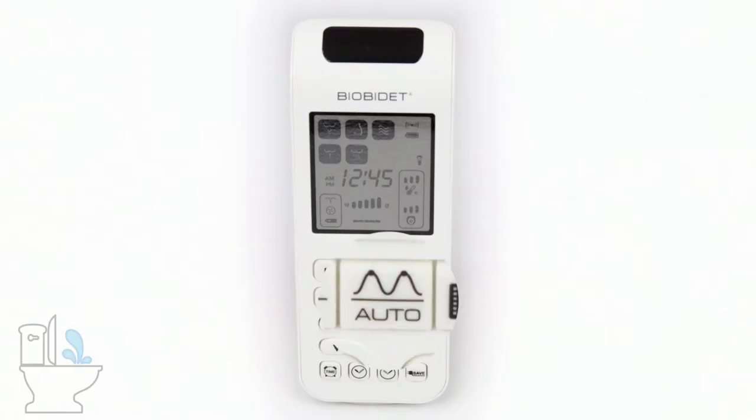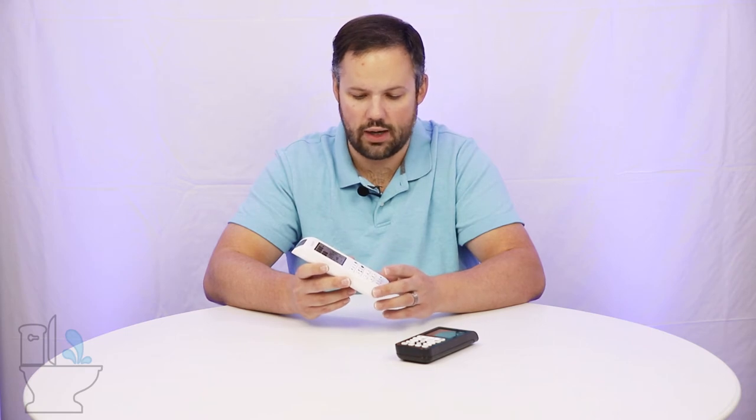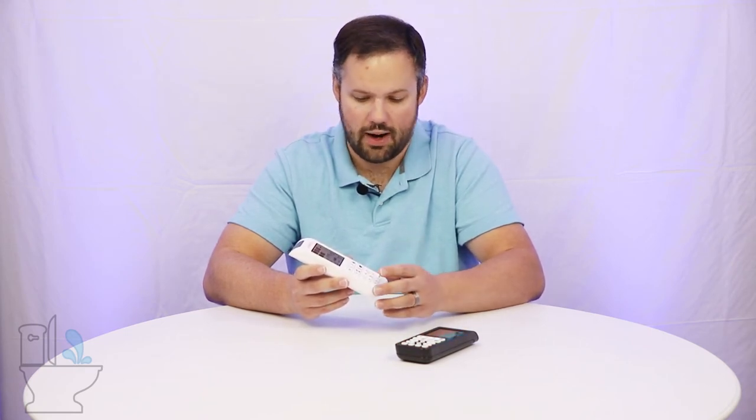Auto does a wash followed by a dry. The dry cycle may not be quite long enough, so you may need to run the dry cycle a second time — just a warning. But that auto button runs a wash followed by a dry.